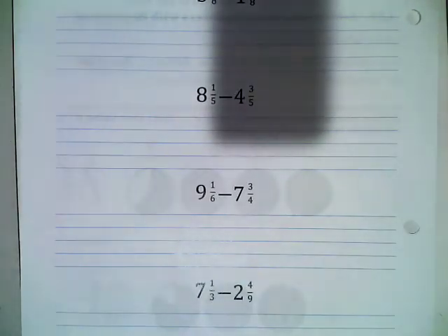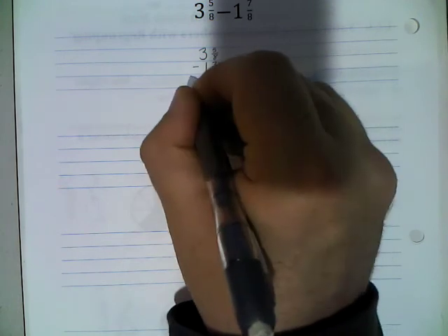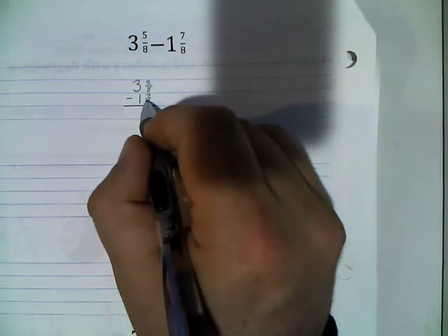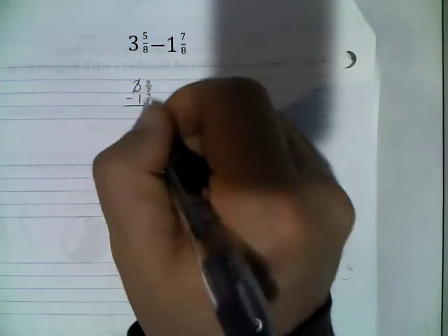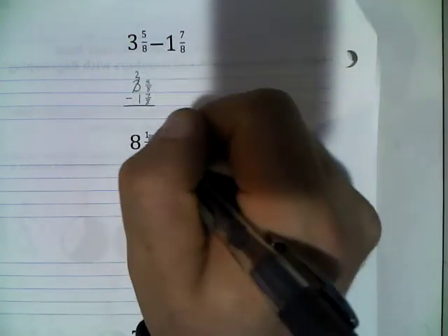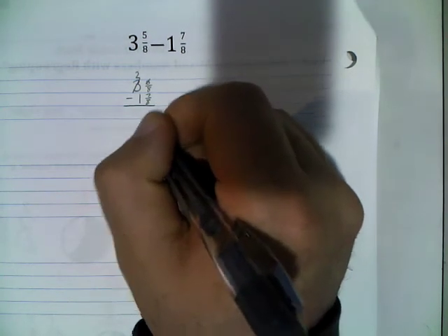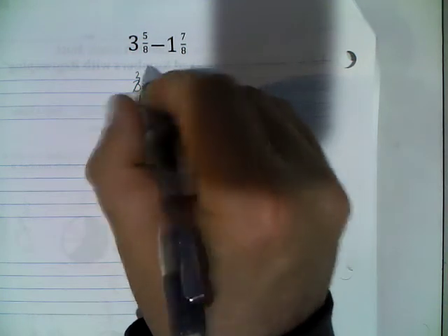With regrouping established, we're going to flip the page and practice this skill. In our first example: 3 and 5/8 minus 1 and 7/8. We do not have enough up top to subtract — 5 minus 7 is not enough — so we need to borrow. I'm going to borrow from my 3, so it becomes 2, and the numerator gets bigger by its denominator: 5 plus 8 more makes it 13.